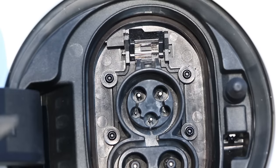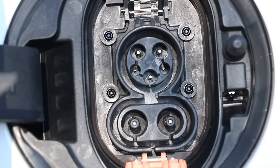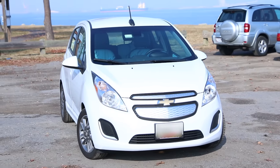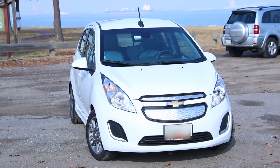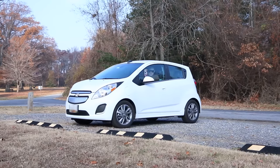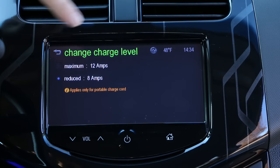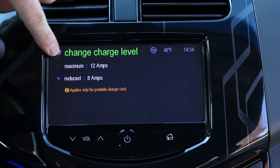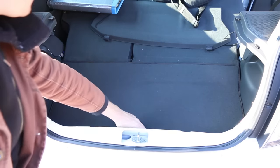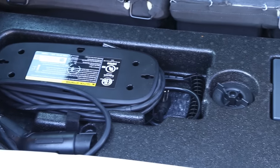Pro-ish con: it's got Level 2 charging capability, but the con part is that it's limited at 3,300 watts, where a lot of EVs today are coming out with 6,600 watts on board. Still perfectly usable — around seven hours to charge from empty to full on that Level 2 charger. Pro: you can plug it into a normal wall socket. There are two settings: 8 amps and 12 amps. A minor con is that 8 amps is the default, so it takes like 20 hours — a long time.